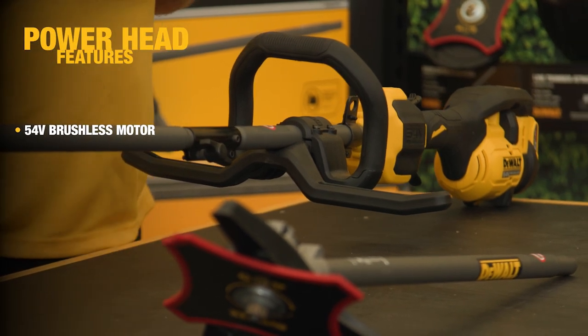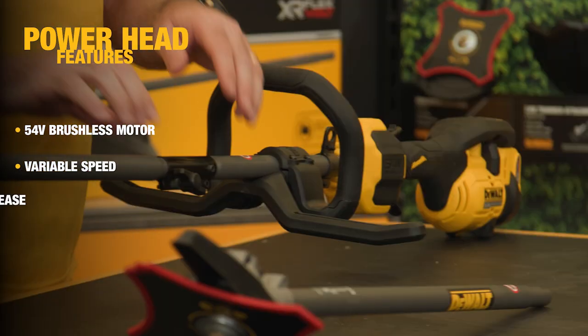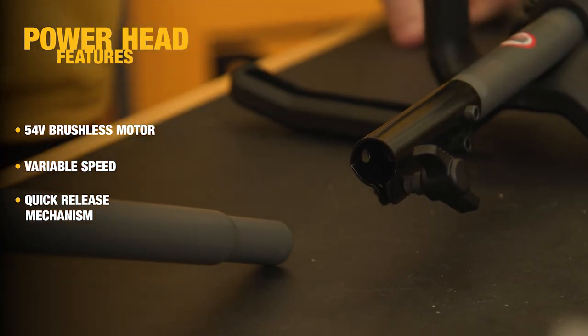The split boom is part of our 54 volt brushless range and comes with variable speed for greater control. It also has this quick release change between heads, as you can see there.